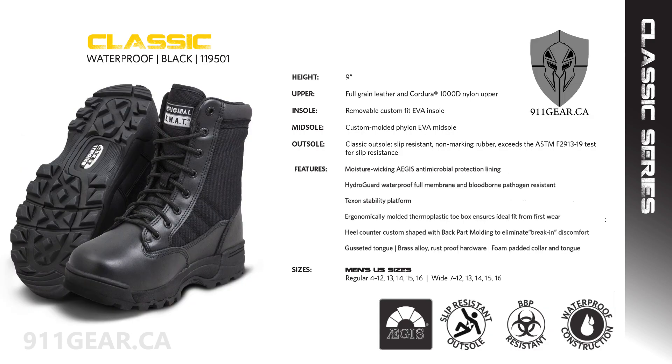The original SWAT 1195 9-inch Classic Waterproof Boot is the perfect choice for uniformed personnel who need all-weather protection. It features a HydroGuard waterproof full-membrane construction to keep your feet dry and comfortable even during long shifts in harsh weather. Available in black or coyote, in men's regular and wide sizes, it is bloodborne pathogen resistant. The 1195 does not have a side zipper or Thinsulate for warmth.